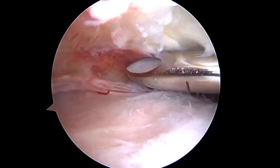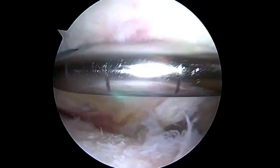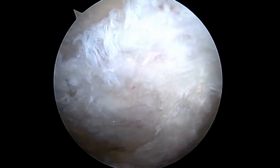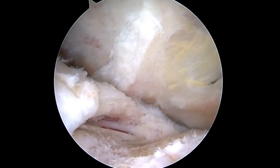Now I'm in the subacromial space, cleanly and quickly removing the subacromial bursa and the undersurface tissue from the acromion. So really, with this one instrument, I've been able to do this all rather rapidly and prepared for my rotator cuff repair.